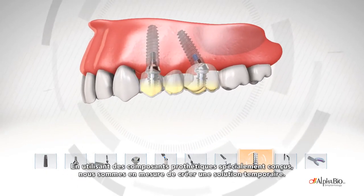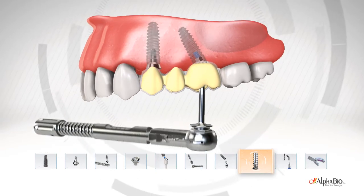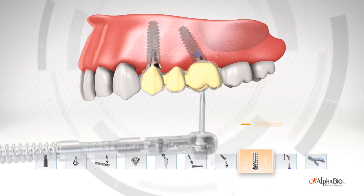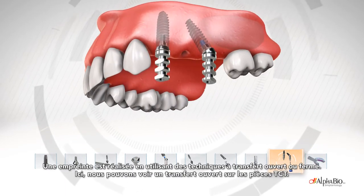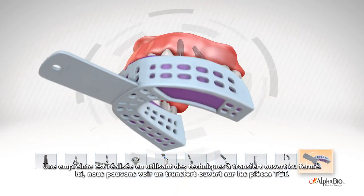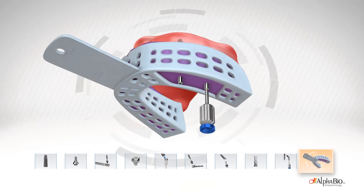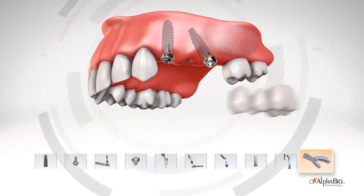Using a specially designed prosthetic part, we are able to create a temporary solution. An impression is taken using open or closed tray techniques. Here we can see an open tray transfer attached to the TCT parts. The impression is sent to the technician, and the final bridge is then put in place.